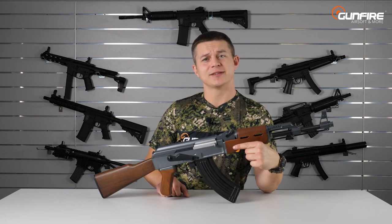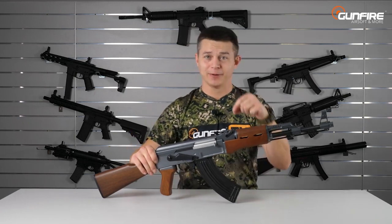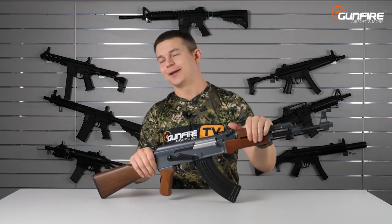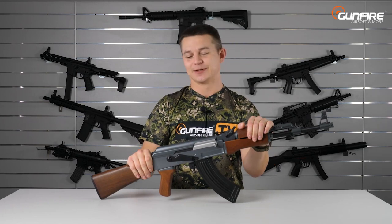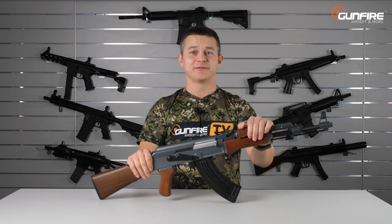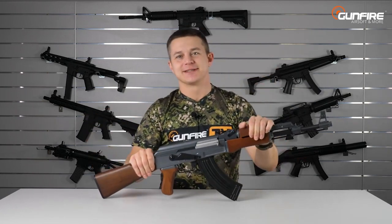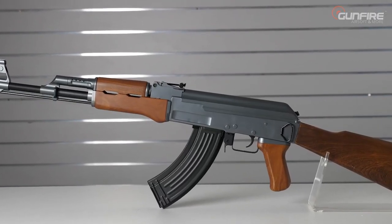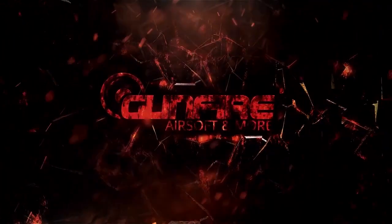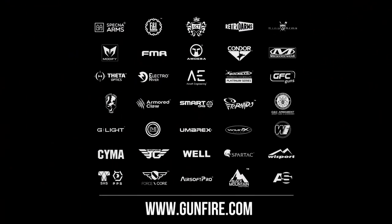Wasn't that the fastest video about replicas up to 125 euros? You know why? Because there's a lot to choose on our website. If you like, just leave a comment and we'll make another one, because there are a lot of high quality and cheap replicas on our store. See you again in another episode of Gunfire TV. And why am I still holding this? Because it's one of my favorites — I love the CM028.